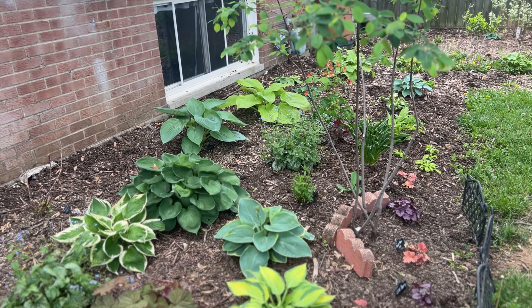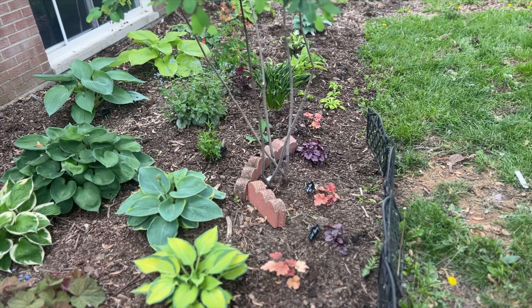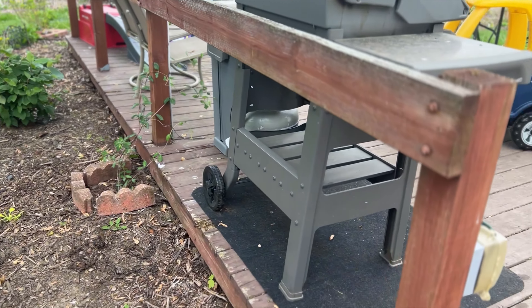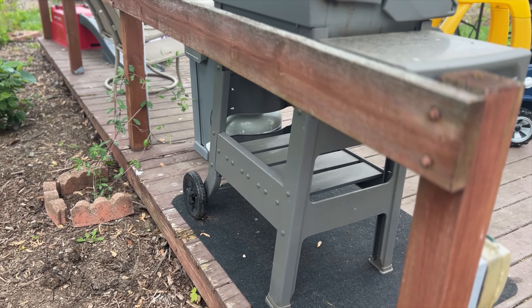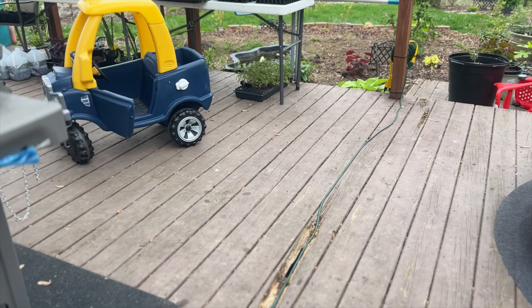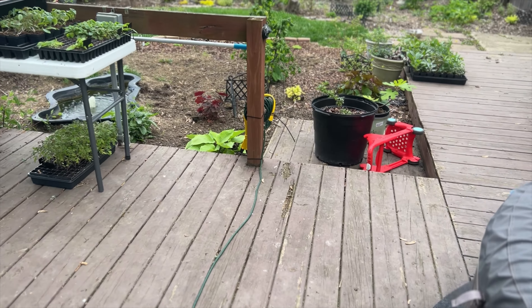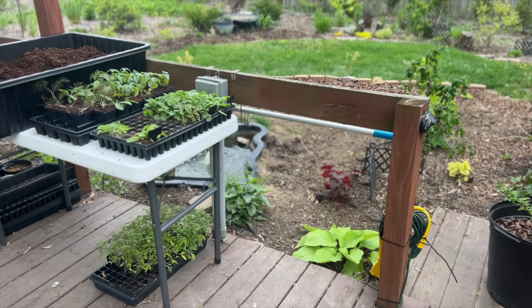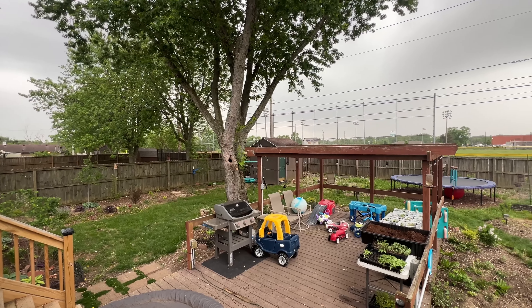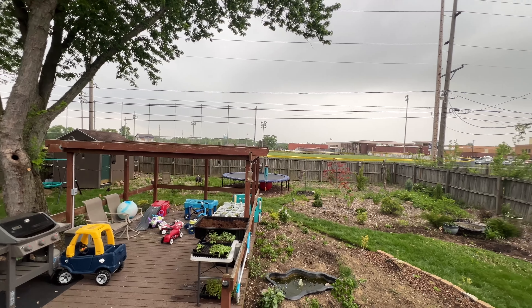That's all I have for the updates on the backyard garden and my winter sowing part two. Thank you for watching — I hope you see something you like and might want to add to your garden. I'll see you next time, bye!